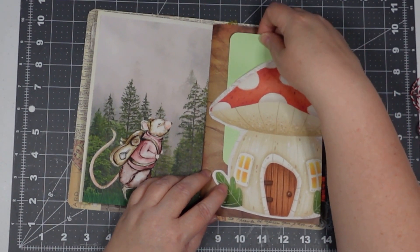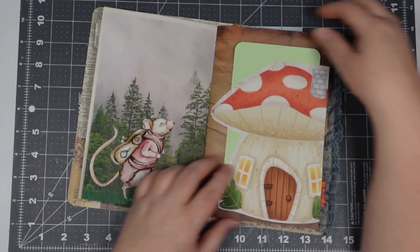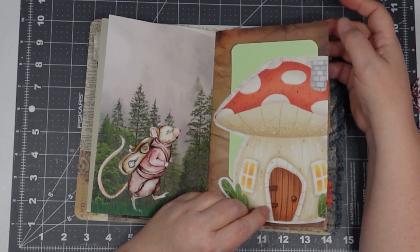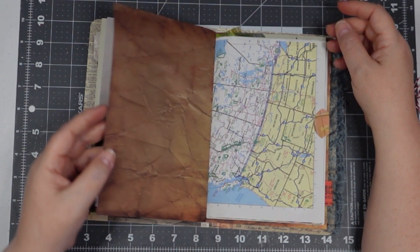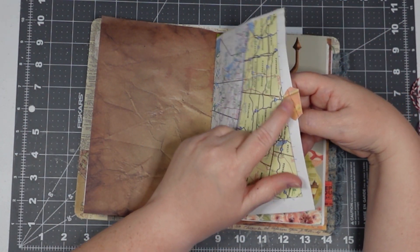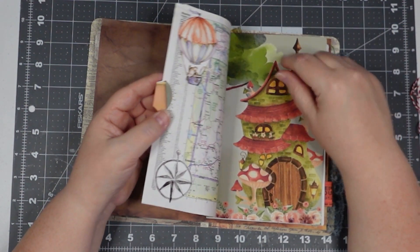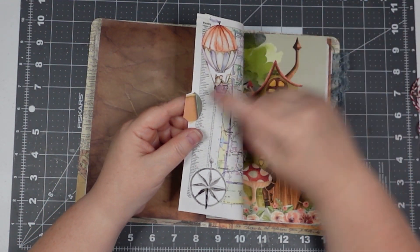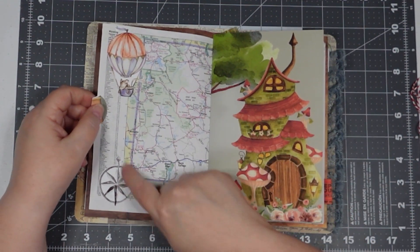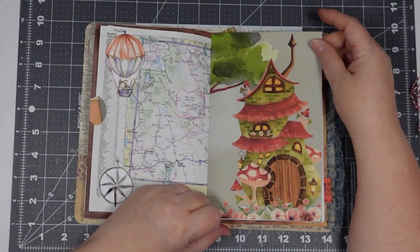Up here it'll fit something wider, and down here something a little skinnier. This is just some paper from the pack that I picked up at the thrift shop. There's another piece from one of her digital pages — I had used it for something else so I had some left over. In the middle tab there's a little mouse friend hot air ballooning and a little compass rose, and there's her little house.